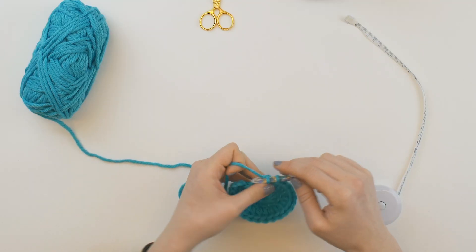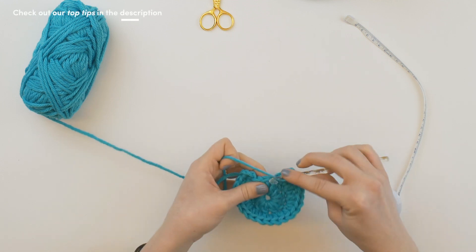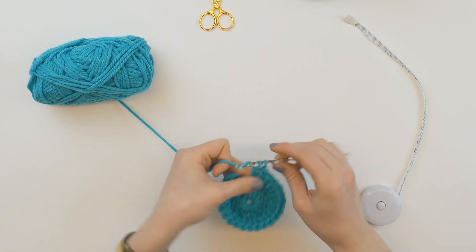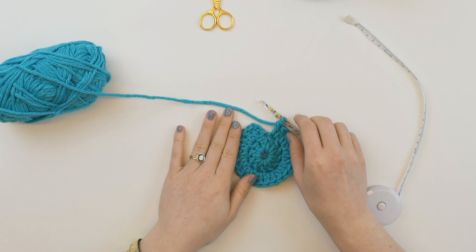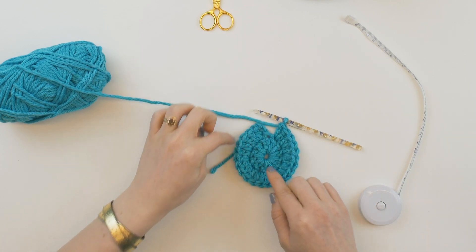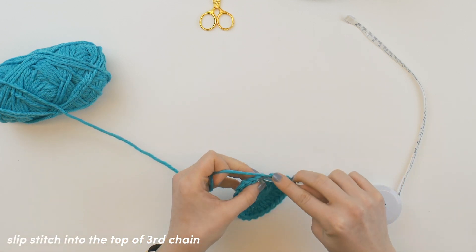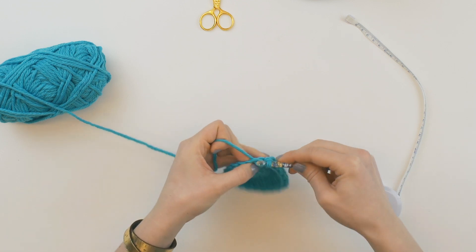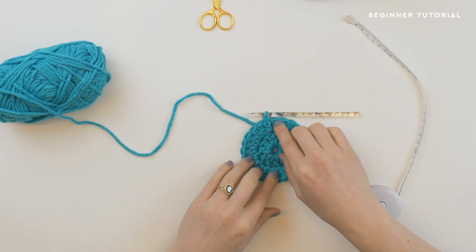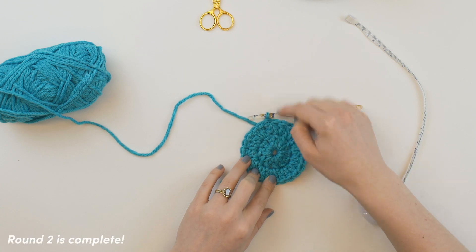Sometimes in patterns, they'll ask you to spiral. What that means is if you get to the end of your round and slip stitch in the top of chain three — but in a spiral, you would just continue, and it would almost look like a snail. Just something to be aware of. We slip stitch in the top of our chain three, and now it's time to start the last round.